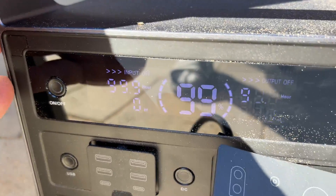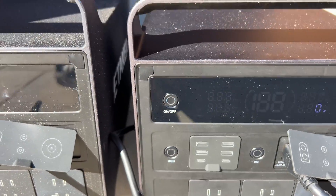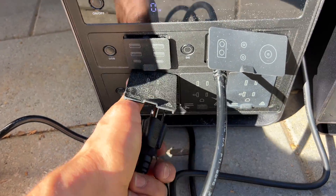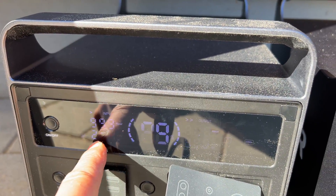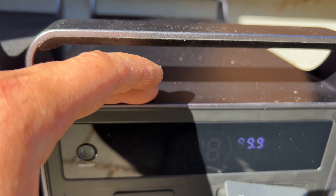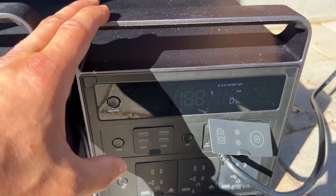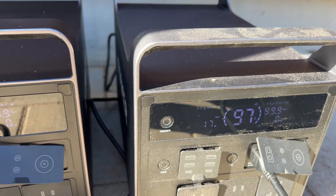Both power stations are charging — one is at 99-100% and the other is at 81%. As a nice feature, you can connect one power station to the other and charge from two inputs simultaneously — solar and AC. Right now one panel is supplying 230 watts, we're drawing 936 watts from one power station, and we're charging the other with both solar and AC power. We're at 99% and 97% on the two stations.